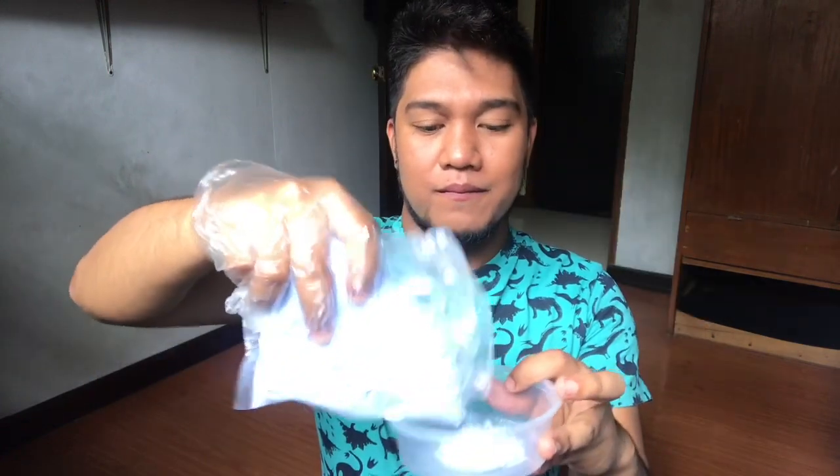Nakapagsod na ako ng gloves. Imimix lang natin ang ating bleaching powder, pati na rin ang ating oxidizing cream. By the way guys, may iba't ibang percentage pala ang oxidizing cream. So kung gusto nyo mas mapabilis yung bleaching ng buhok, I highly suggest na 12% yung gamitin nyo — kasi 12% yung ginagamit ko ngayon para mas mabilis mag-transform yung hair natin. Sobrang dark na hair ko ngayon.